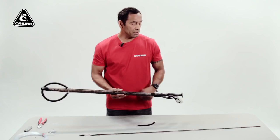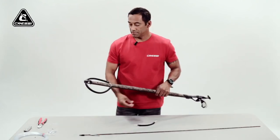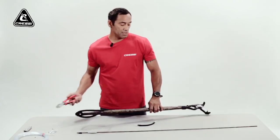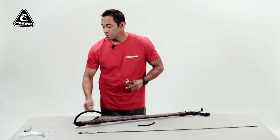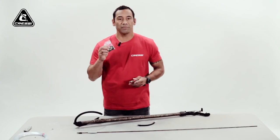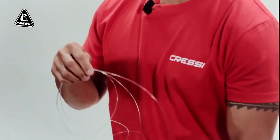Today I'm using the Geronimo Elite Camo by Crecy. The tools I'm going to be using: your basic crimpers, your double sleeves, and I'm using 130-pound monofilament.